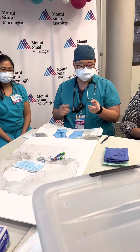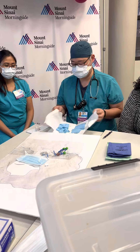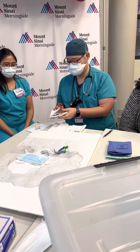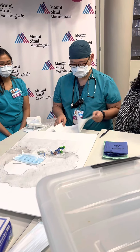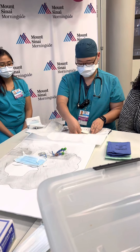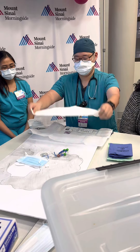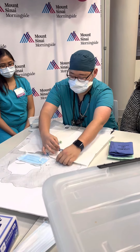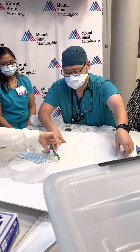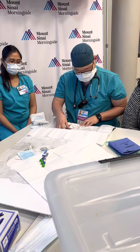So where does this drape go? It goes underneath. Yes, very good. You're covering up your line here, so angle it so you're not covering up the insertion side — like this. Great.